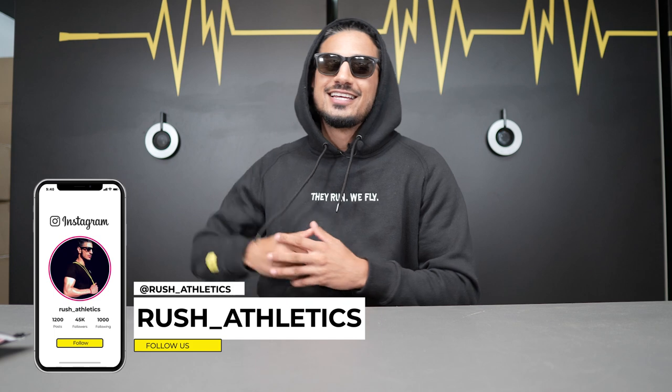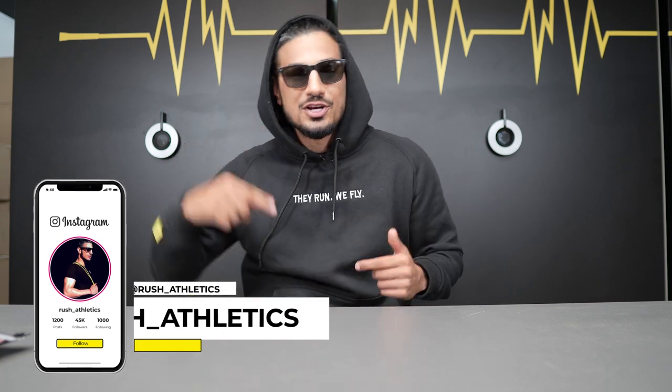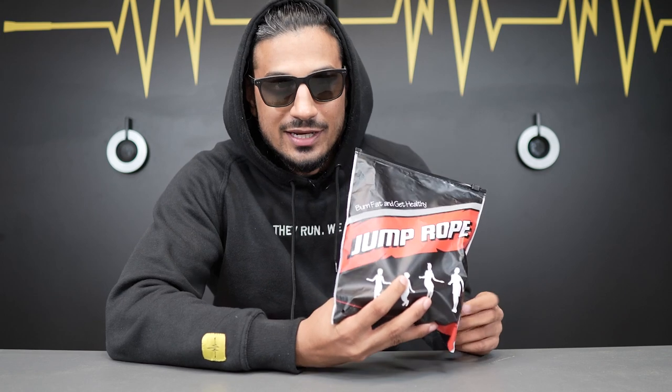What's cracking, Jump Nation family? It's your boy here, Rishi, aka the Jump Rope Coach. Today, guys, we have a jump rope review. It's a rope that's not mine. It's been blown up around the internet, around the world. Been getting tagged in a lot of videos about it. I think it's gonna be a really interesting one. Check this out.